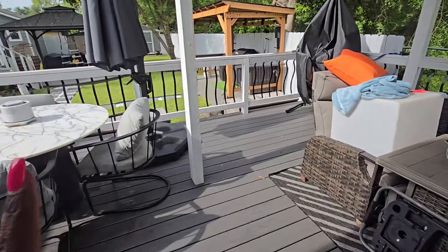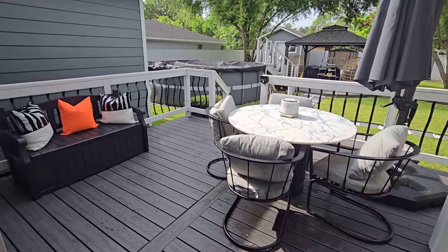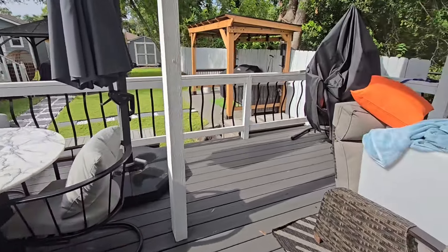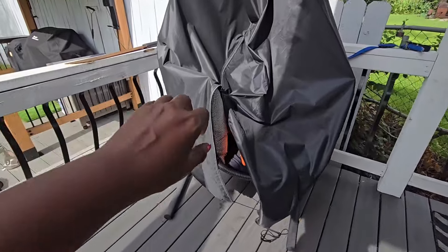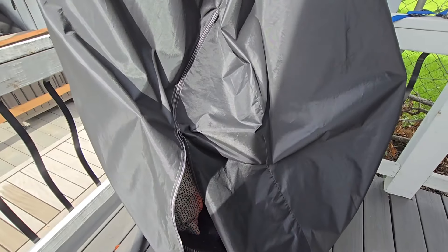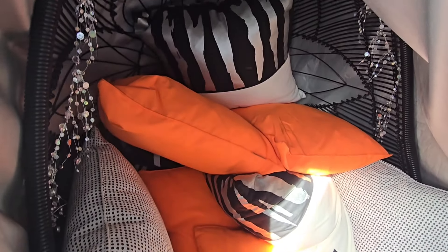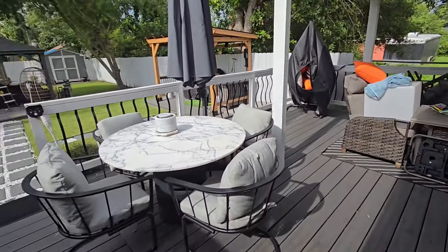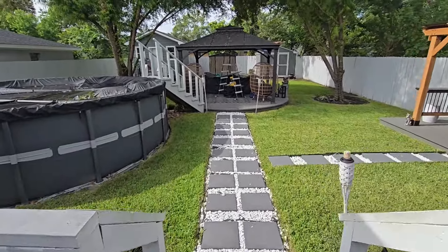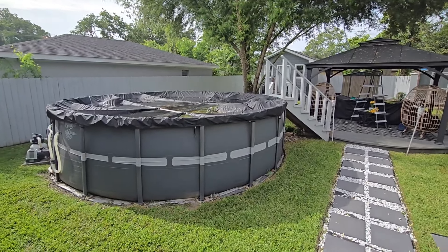We're also going to move these chairs over as well. My husband just took a little break and he'll be right back out. I'm going to go ahead and put my pillows back — I have my pillows stored over here in this egg chair. Let me unzip it and show you — this is where my pillows are going to be stored throughout the storm. While I'm waiting for my husband to come back out, let me show you what's going on over here with the pool.